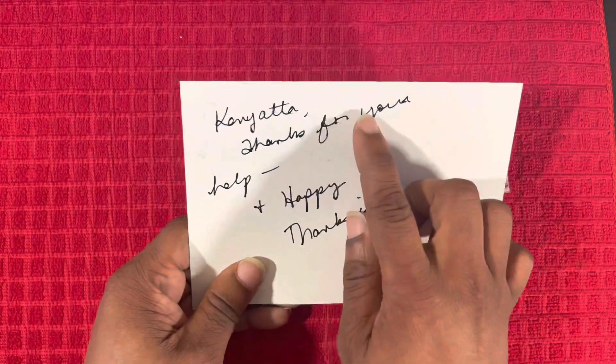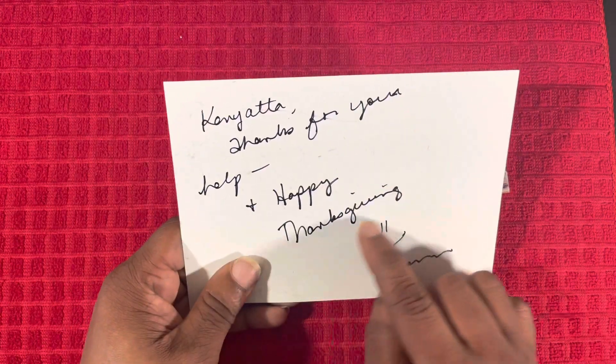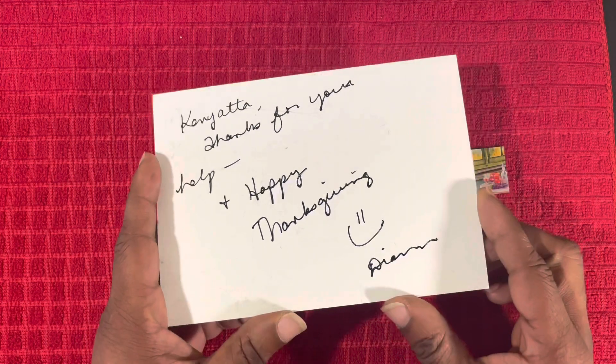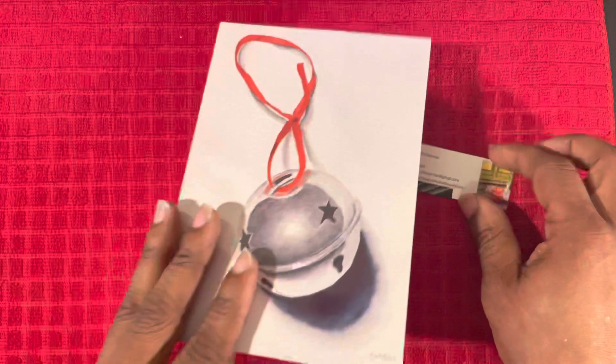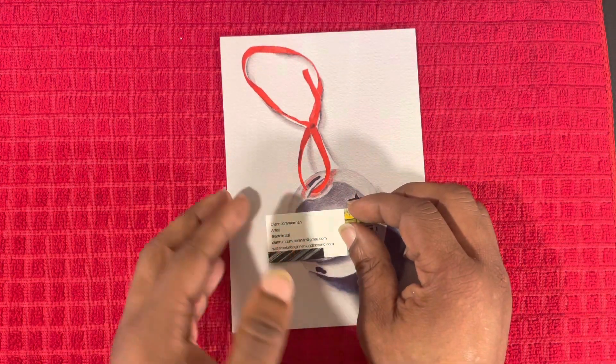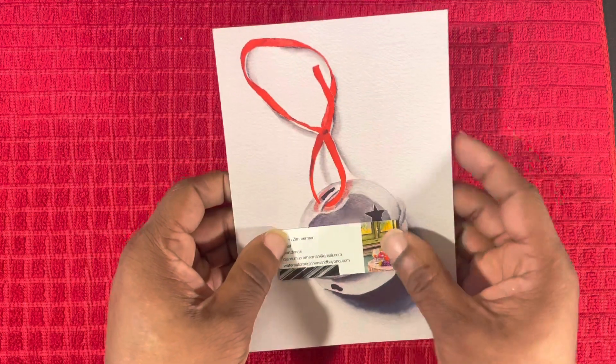It says 'Kenyatta, thanks for your help and Happy Thanksgiving, Diane.' I just want to thank Miss Diane for sending me this care package and for trusting me to test and eventually review the products that she sent. So let's just jump right into this so I don't make this video too long.